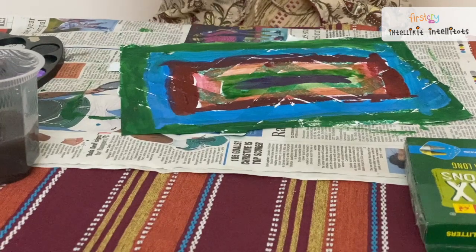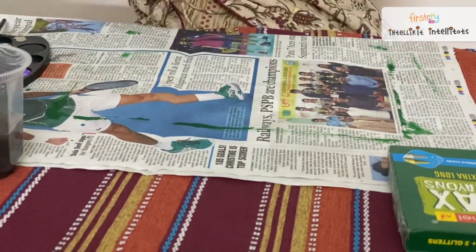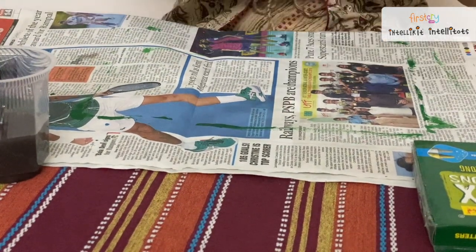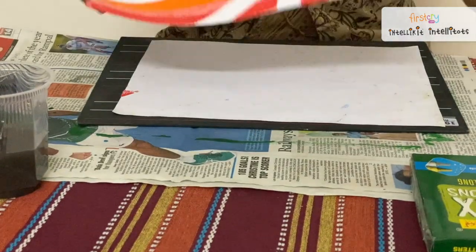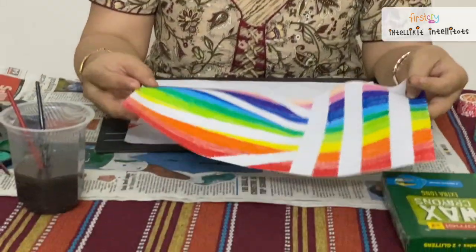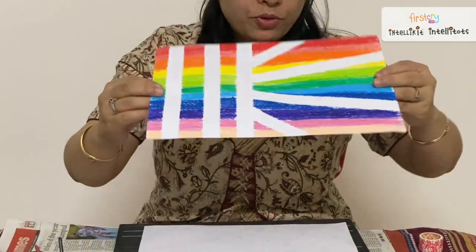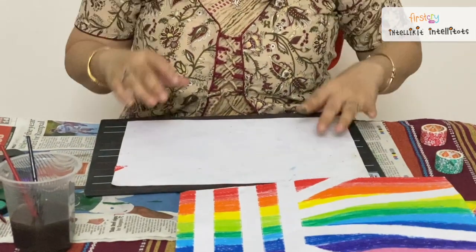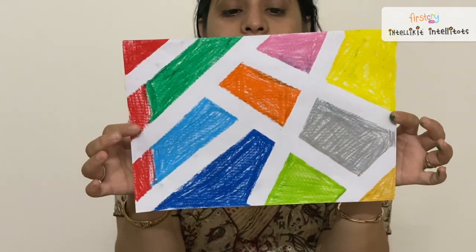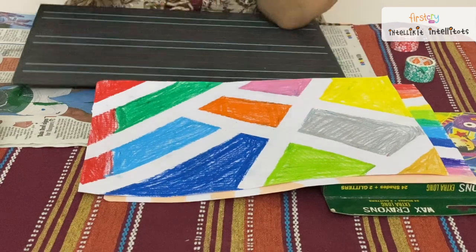So this is the painting — I made it ready. We will keep it aside to make it dry. Till that time, I have our plans which I have already made ready for you. This is the one which I made using crayons. I have used rainbow colors and other colors too. You can even do alphabets, letters, numbers, and shapes also — taking one part of the picture at a time.